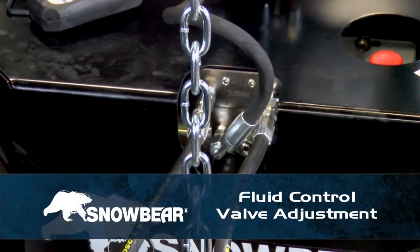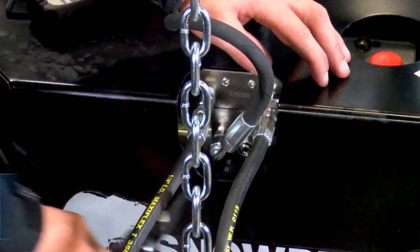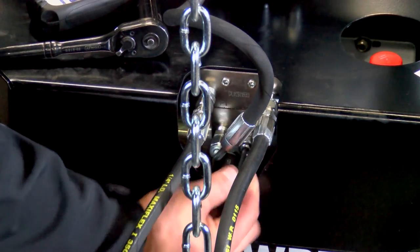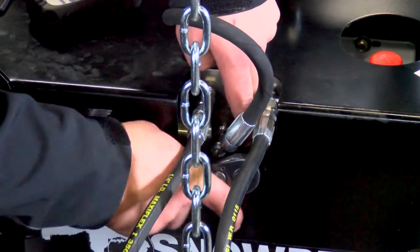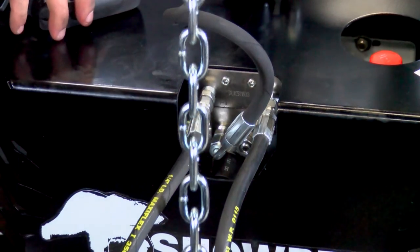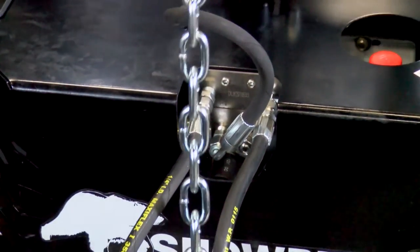Fluid Control Valve Adjustment. Upon testing your snowplow, if you realize that the plow will lift up but not lower or lowers very slowly, chances are that the fluid control valve on the front of the hydraulic power pack — slightly to the right of the lifting cylinder hose connection — needs to be adjusted. Loosen the hex nut holding the Allen key adjustment in place and turn the Allen key adjustment shaft counterclockwise one complete turn.